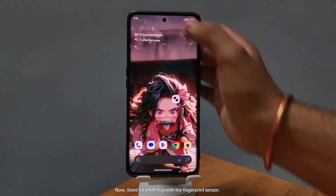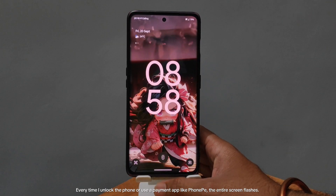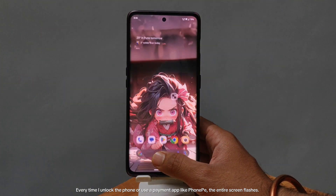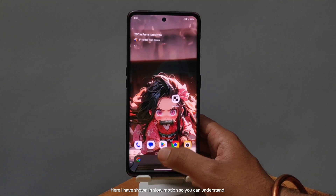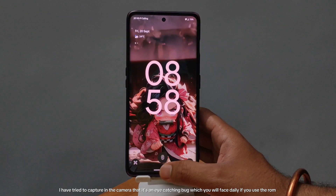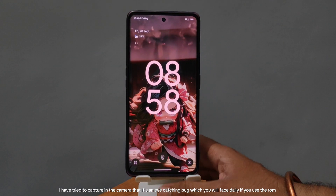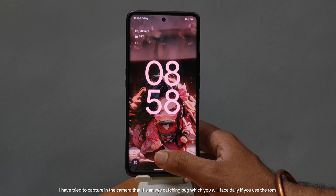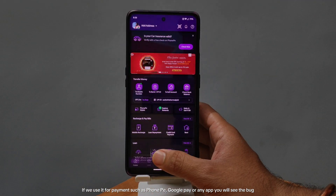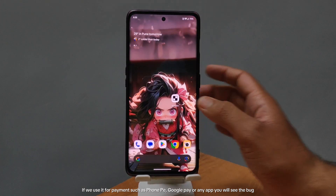Now, there's a small bug with the fingerprint sensor. Every time I unlock the phone or use a payment app like PhonePe, the entire screen flashes. I've shown this in slow motion so you can understand. I've tried to capture it on camera — it's an eye-catching bug you'll face daily. If you use it for payments such as PhonePe, Google Pay, or any app, you will see the bug.